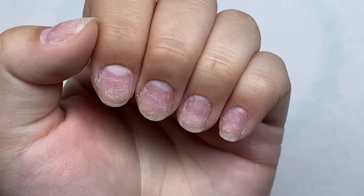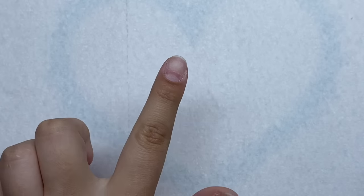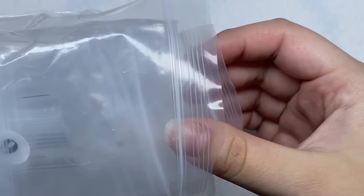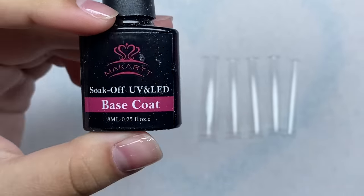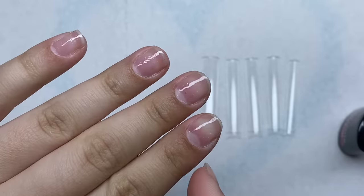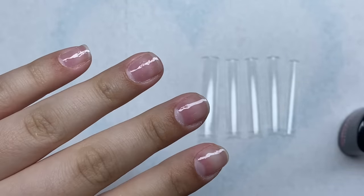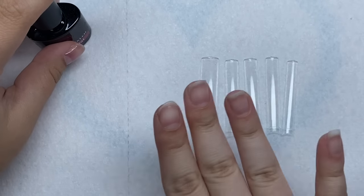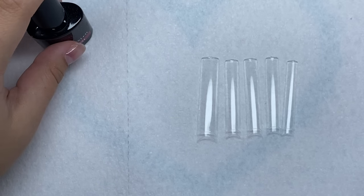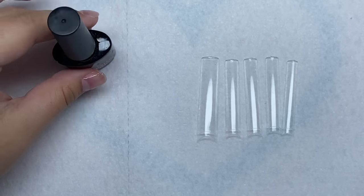I'm going to put on a peel-off base coat. I have the nail tips here — I'm going to size them out and then glue on the nail tips with some base coat, because with this peel-off base coat, regular nail glue doesn't want to stick to it. I just cure on the nail tips — it's just easier. But if you want your nails to last, use regular nail glue because it's much stronger.